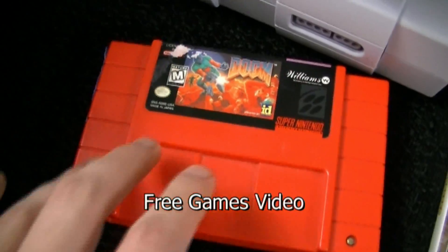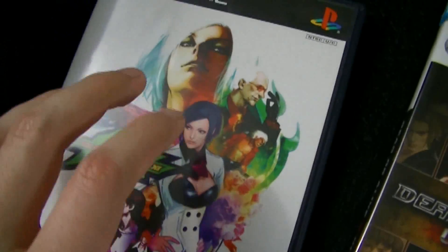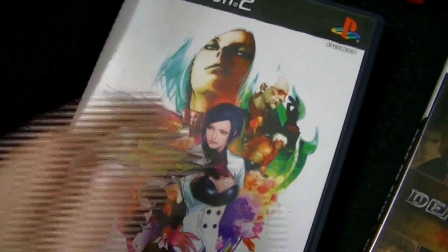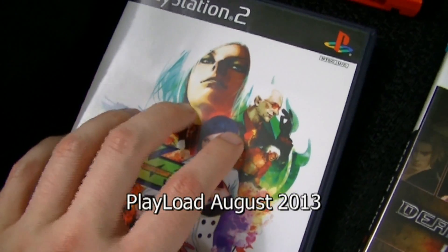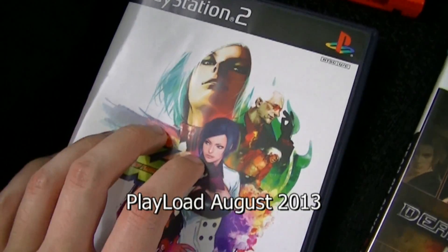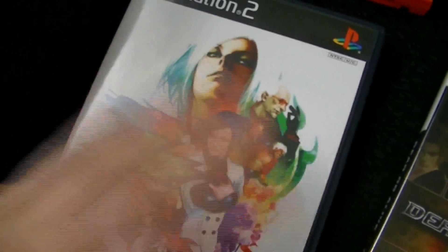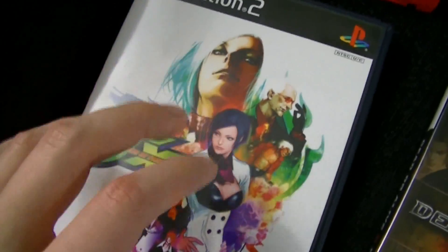I did a whole video on him giving me this, as well as a guy named Solaire giving me this and this, which I'll talk about in a moment. This is King of Fighters XI for the PlayStation 2. Solaire basically decided to buy this for me absolutely for free, just because he's awesome. His reason was that last month he saw a Playload where I had picked up a couple of King of Fighters games, and he asked me if I had played this one. I said I had not, because I didn't have it. And he said, well, then I'm buying it for you. Solaire, dude, you did not have to do that, but I really do appreciate that you did.